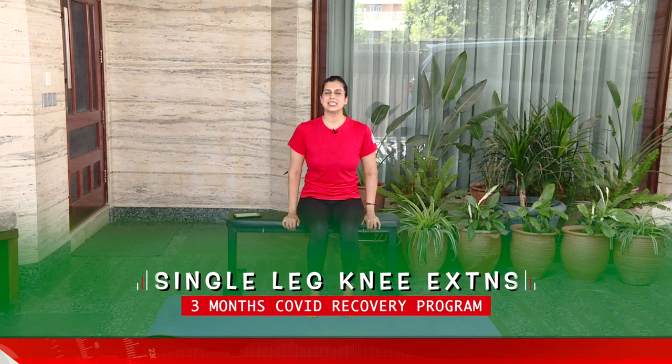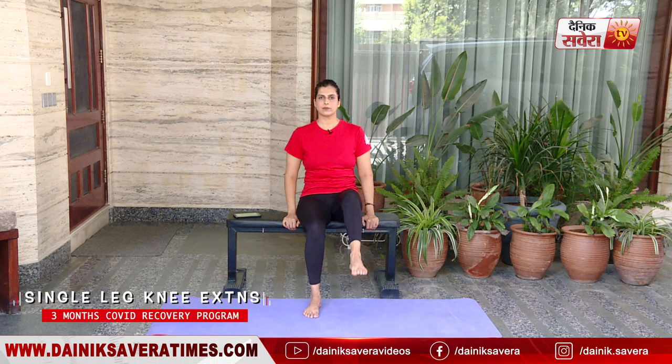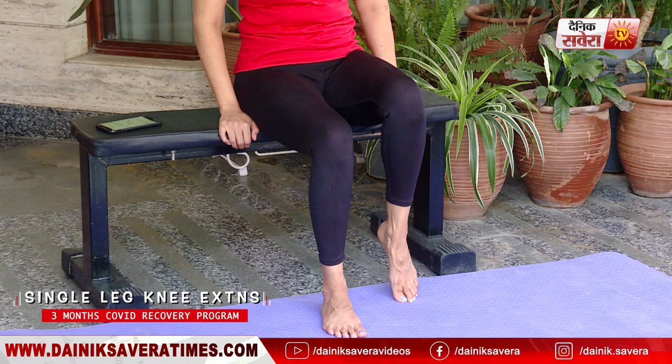Up next guys is single leg knee extensions — 8 repetitions on each side again. Do remember to keep your knee as stable as you can. Let's change your side.